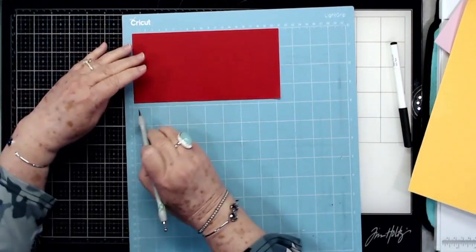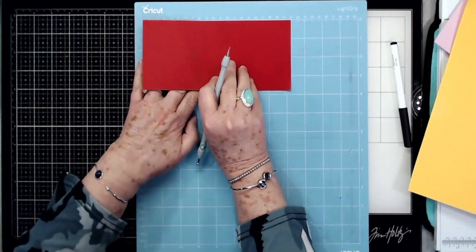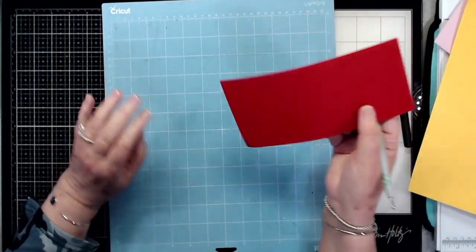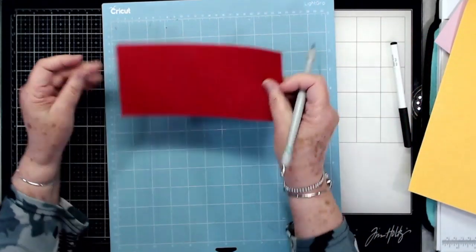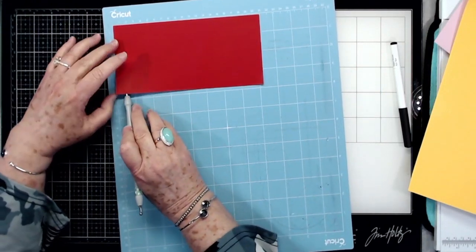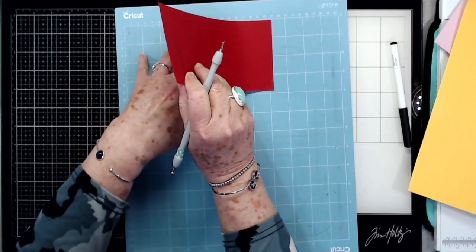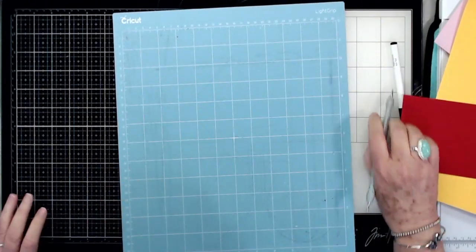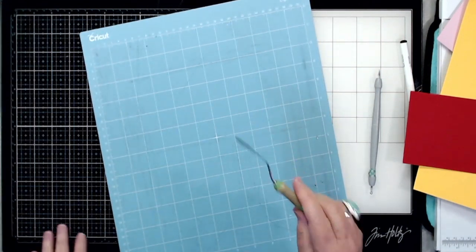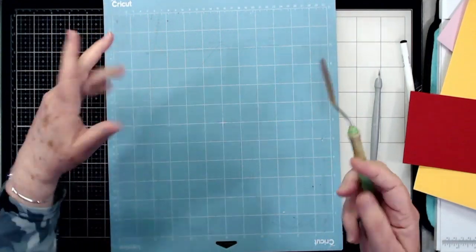I use this tool a lot — I go right under the edge of the paper, hold my mat down, and pull straight up. I don't pull back this way because that will curl your paper. I stick it down, lift up a little corner, and pull straight up while holding my mat down. You should have also gotten one of these little tools with your Cricut — mine is pretty dirty as you can see, but I clean these all the time.